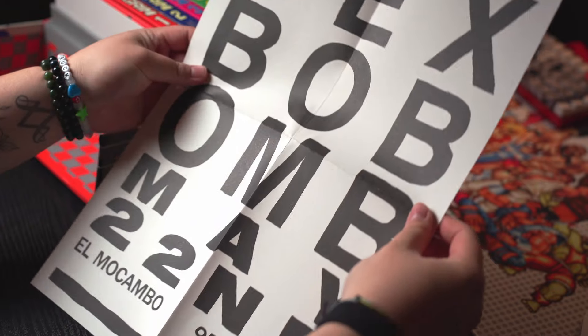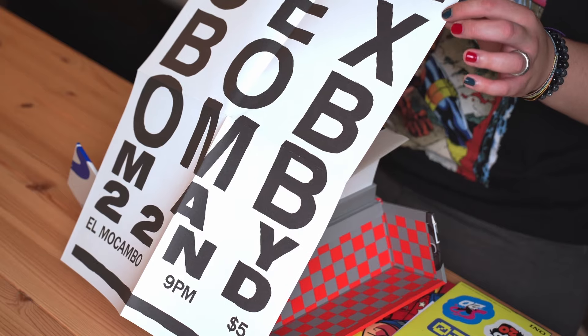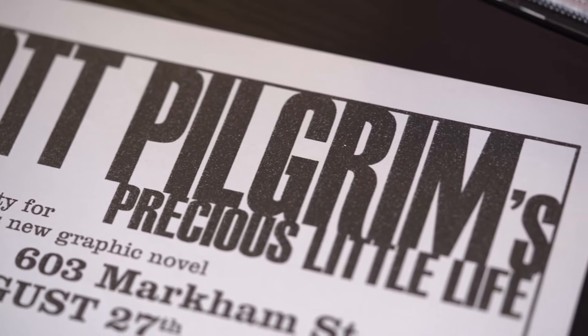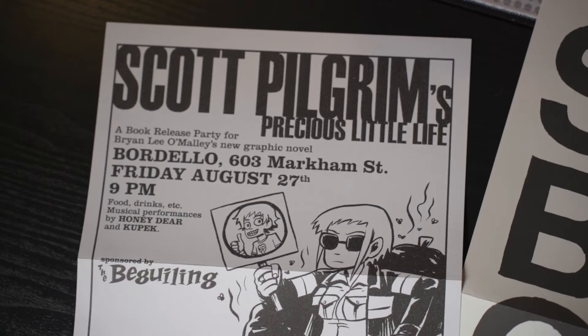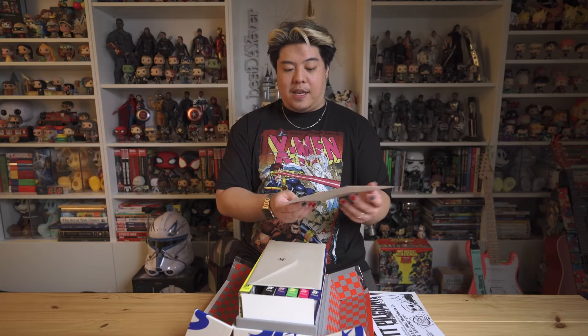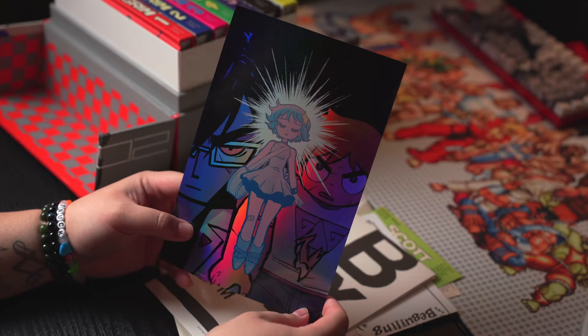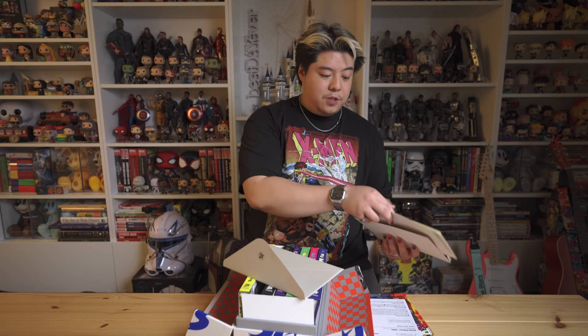No way — a Sex Bob-omb poster, and it's all just text: 'Sex Bob-omb, May 22nd, El Macambo, 9 p.m., $5.' It's literally just a show poster promoting their first concert. And there's a book release party flyer for Brian Lee O'Malley's new graphic novel, Scott Pilgrim's Precious Little Life — sponsored by The Beguiling, the OG Toronto comic book shop. This is so dope, like it's like having a piece of history. And this is the holographic print — Gideon Graves, Scott Pilgrim, and Ramona Flowers in the middle. It's printed so nicely, it's got a nice gloss to it.